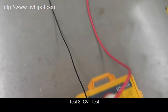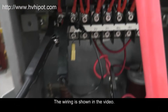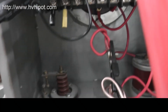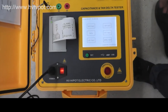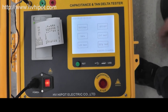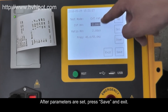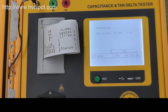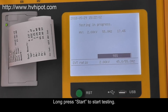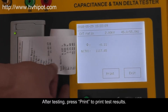Test 3, CVT test. The wiring is shown in the video. Long press Start to begin testing. After testing, press Print to print the test results.